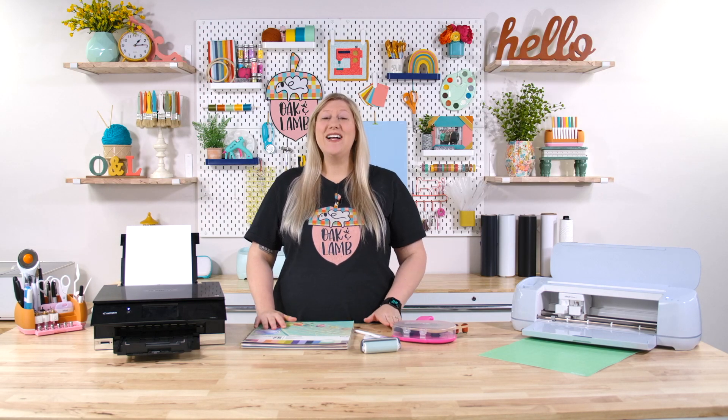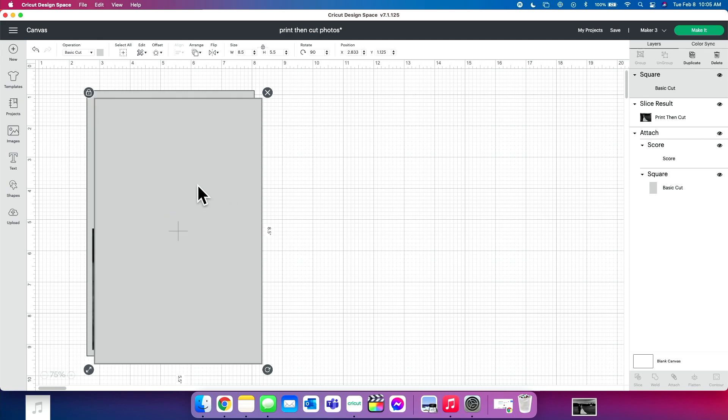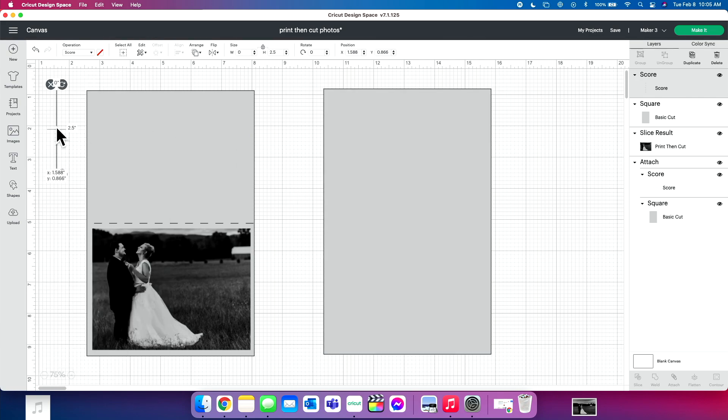Over in Design Space, here is the simple project we're going to be making today. To get started, pick your card base size. Our card base size today is 8.5 by 5.5 inches, which is an A2 sized card — a very basic card base. Grab a basic shape and import that. To add our score line, go to Shapes, click on the score line, and hold down Shift while pulling the rotation lock so you can make it longer to fit your entire project.